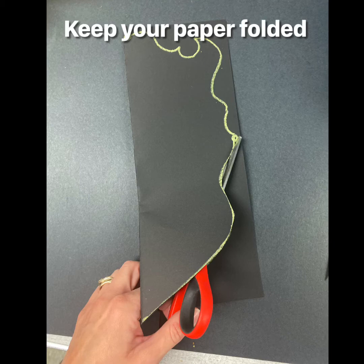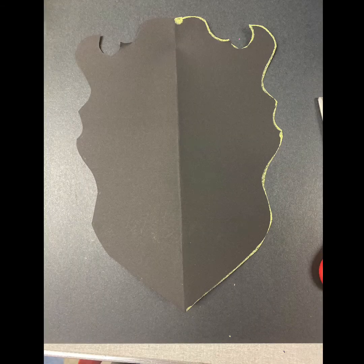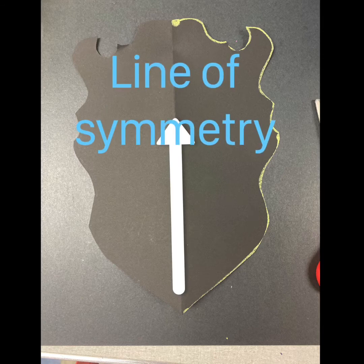Take your time. Work slowly and carefully. There's no need to hurry. This is what my design looks like after I cut it out — I have not opened it yet though. Let's see what it's going to look like. Voila! Do I have symmetry? Yes I do. My design looks like the same thing on both sides of that fold. This fold right here splits your shape right in half. We call that the line of symmetry.